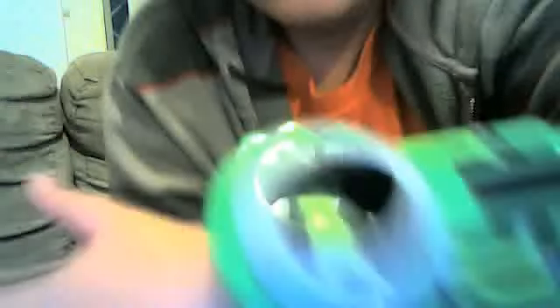It's just like the Omnitrix but with no aliens on it. So yeah, that's what the Ultimatrix looks like. Stop by for another toy review — goodbye YouTube, get ready for my next toy review!